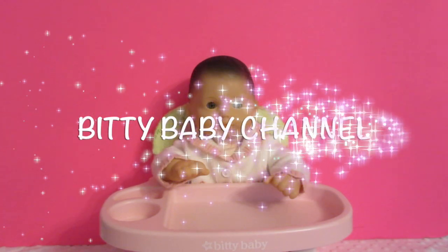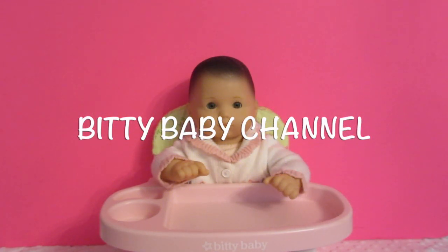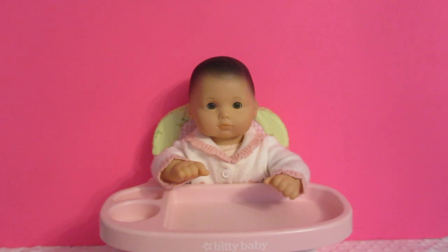Hi guys, welcome to the Biddy Baby channel. Today we are going to open up a box that we got in the mail from the American Girl Company. Let's open it up.